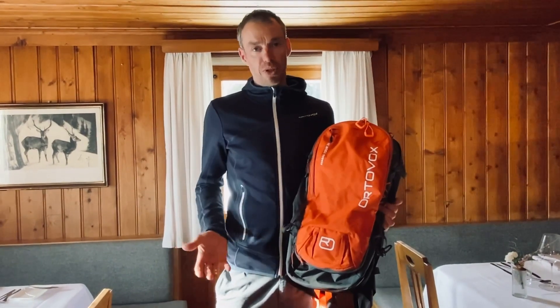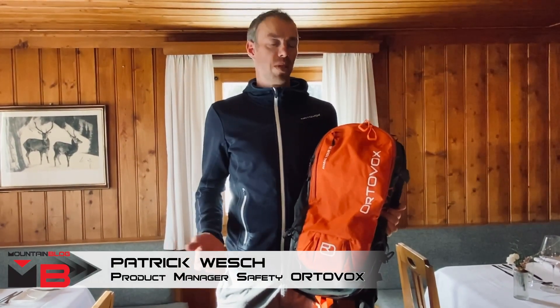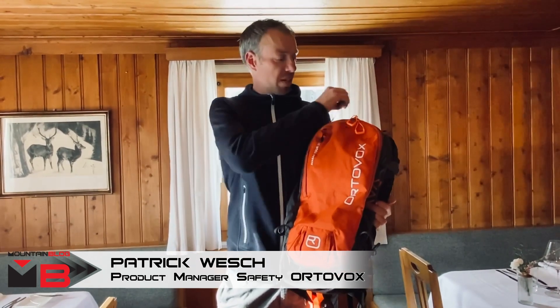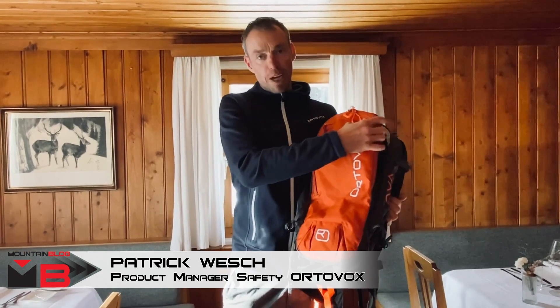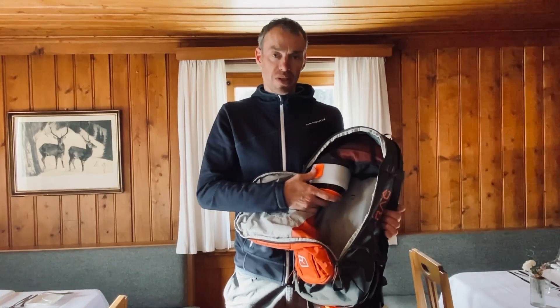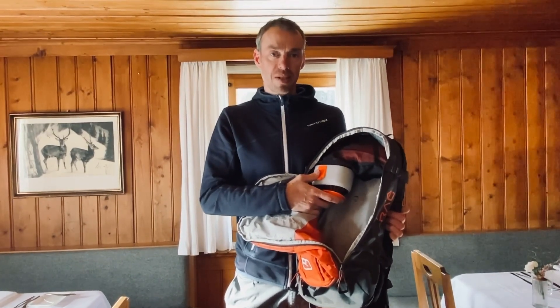Arc'teryx and Ortovox have developed together a new airbag system. This product is the Ortovox Ava Bag Lytrick ski touring backpack with integrated airbag system. This system, the Lytrick system, is an electronic system.